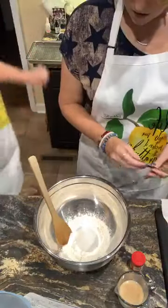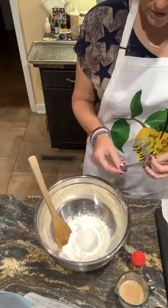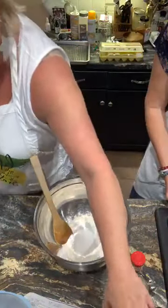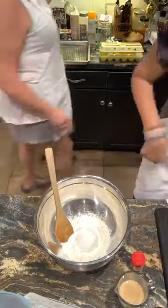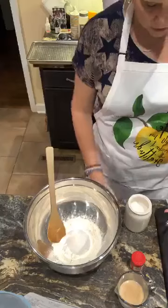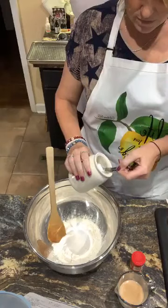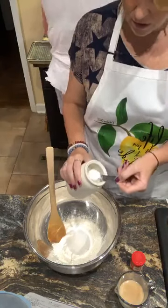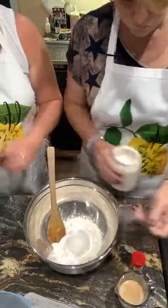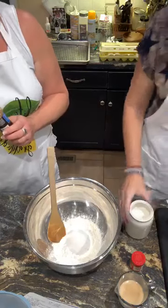Now you're gonna do a half a teaspoon of cinnamon. I thought I got the cinnamon out when all those spices fell out. Where's the baking powder? This is the keeping it real part, Tracy. Lord have mercy, the dill's falling out. We're gonna put in the nutmeg — there's the nutmeg down here. So one and a half — there's one and a half.